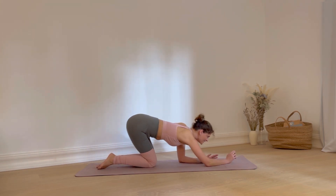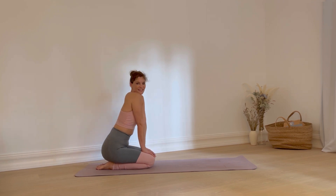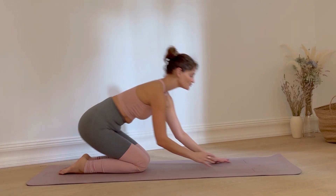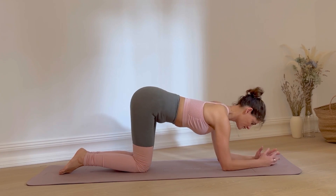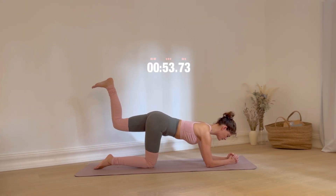Well done. Take a breather and let's move on. We're repeating the whole set on the other side. Now lift your left leg up this time and keep moving your leg up and down.